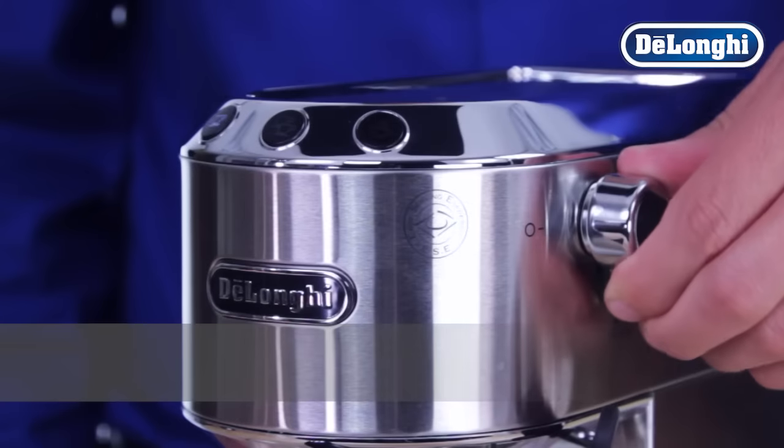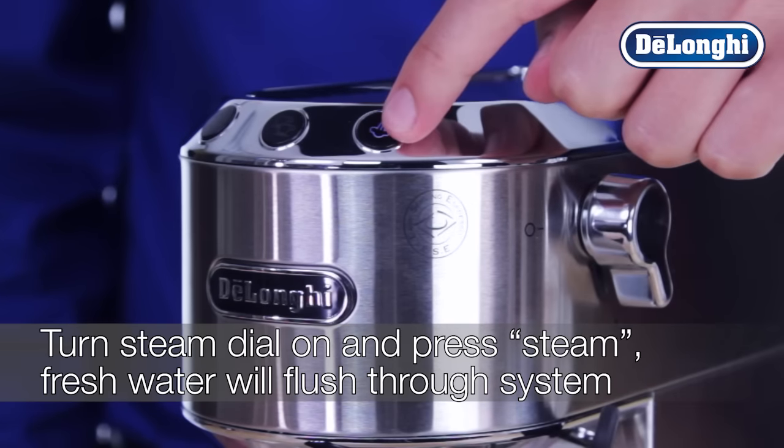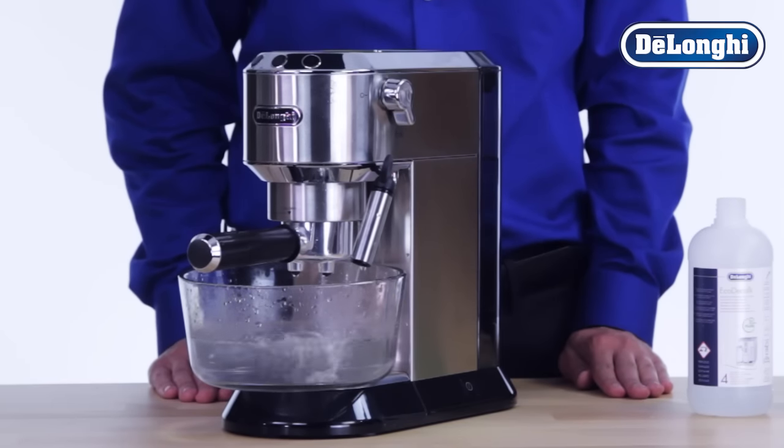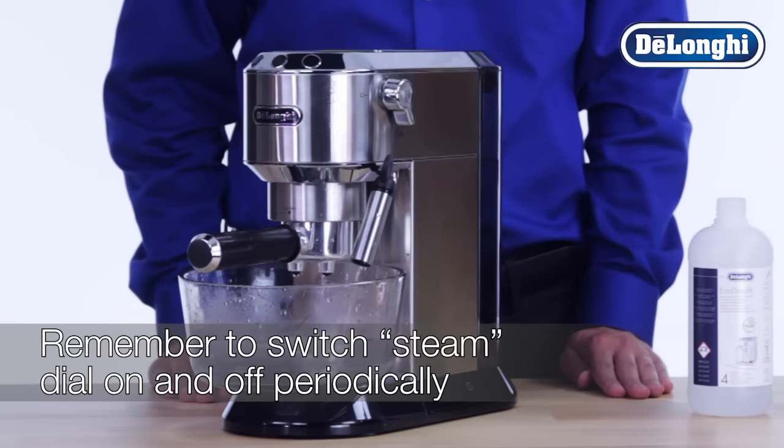Turn the steam dial to the on position and press the steam button. The machine will now flush the fresh water through the system. Remember to toggle the steam dial on and off periodically until the water tank is empty.